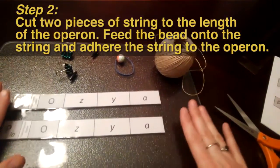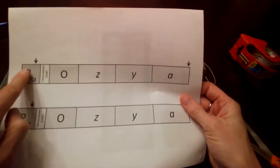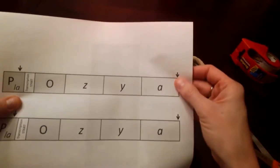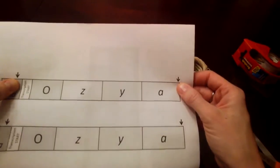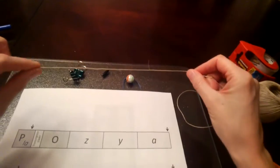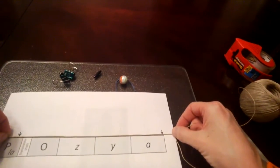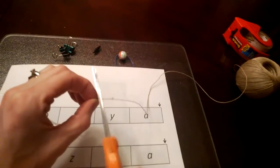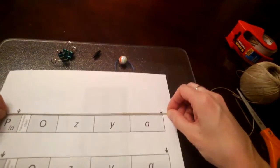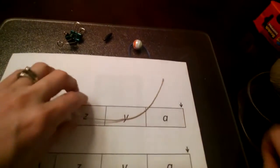Once you have the two laminated operons, go back to your cut-out sheet. You'll notice there is an arrow in the PLAC region and an arrow at the end of the A gene, or the end of the operon. These arrows indicate where we're going to attach the string. Take a piece of string and measure it so it goes about half an inch past both arrows, then trim that string. You should have a piece of string that extends just past both arrows, as shown here.